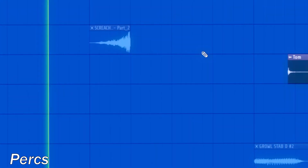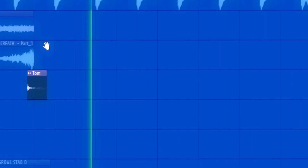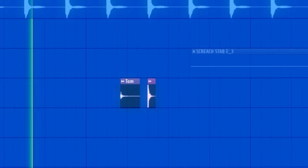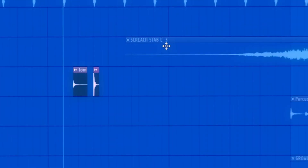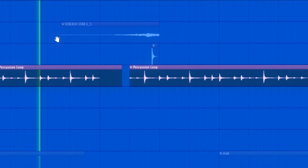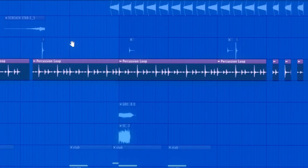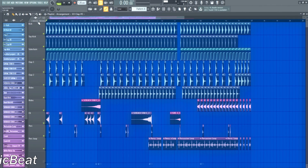Percussion — just some regular clicky future house percussion. Percussion loop: I made this loop pan around a lot to give it a wide feeling. The plugin I used is Pancake by Cableguys, and it's actually free. Beats so far.